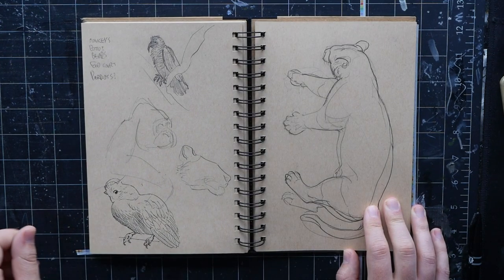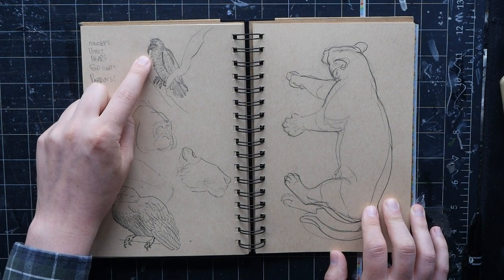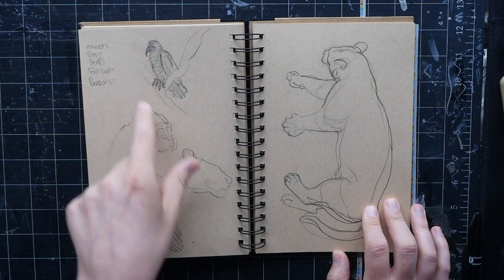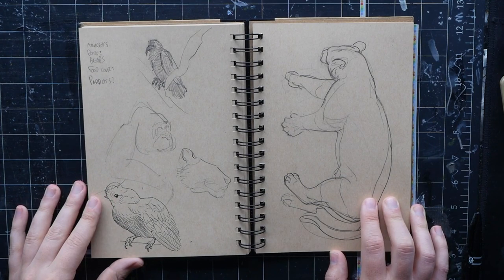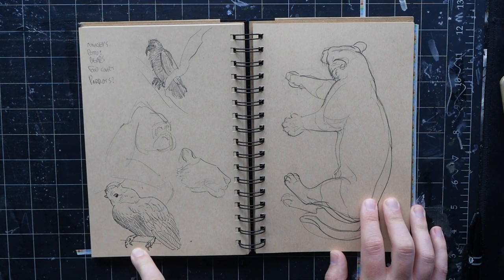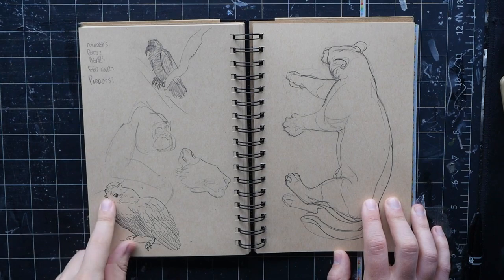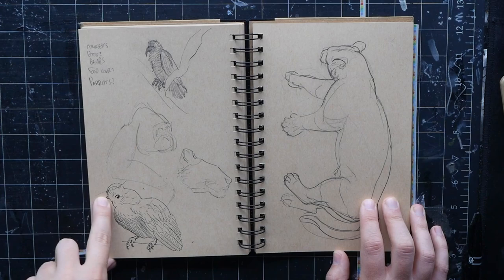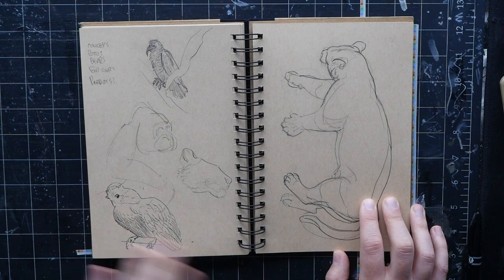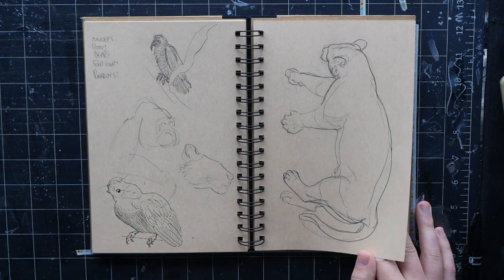I took some requests on social media for what to draw at the zoo, so a lot of those are in these next few pages. This is a kea — a very strange bird, dark green with a big curved beak, but when they molt or spread their wings they have a bright red stripe underneath, which is really pretty. There's a sleeping lion. This is the Andean cock-of-the-rock from the tropical rainforest enclosure — a plume comes all the way down to the tip of its beak, covering it entirely, so its head looks like a giant spade with no beak visible. Very weird — and they're bright orange and super loud.